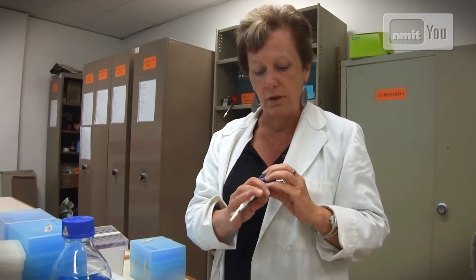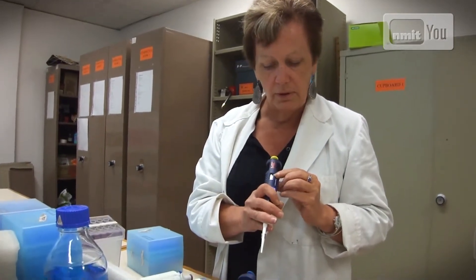It sounds easy, but it's actually something you have to feel, and it takes a while. So what we get the students to do is suck up the fluid and measure it on a balance to see if they got exactly the right amount. And they have to learn how to read the quantities.